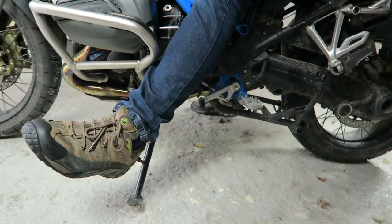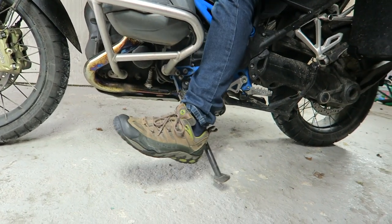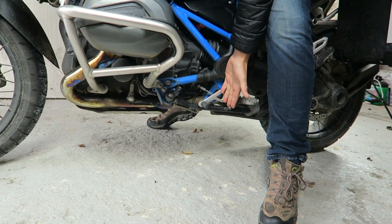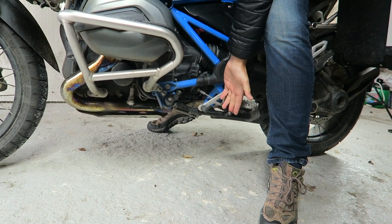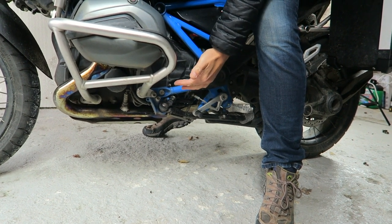Most people — I tend to use my heel and flick it up, and because the spring is there it keeps it there. So it won't, as you're riding along, flap down and get in the way.